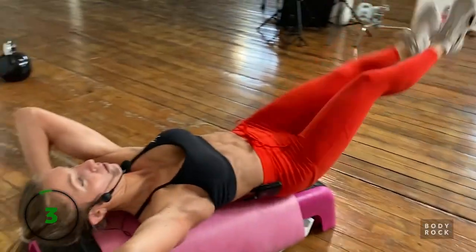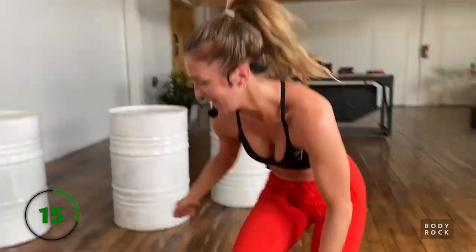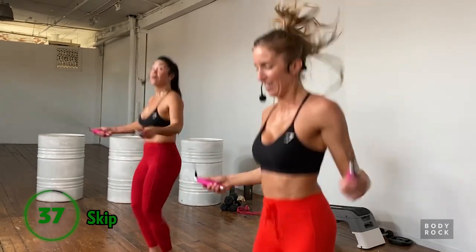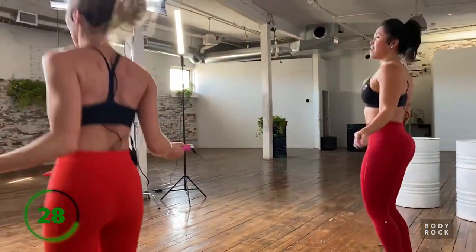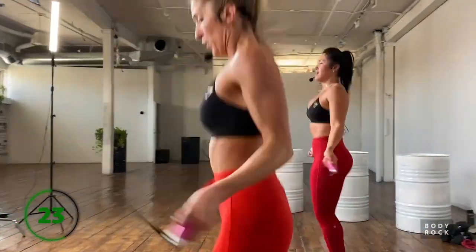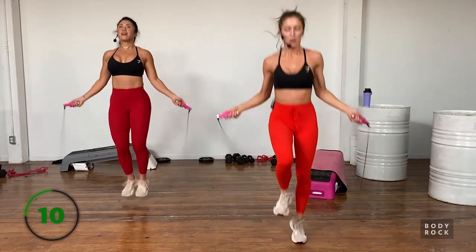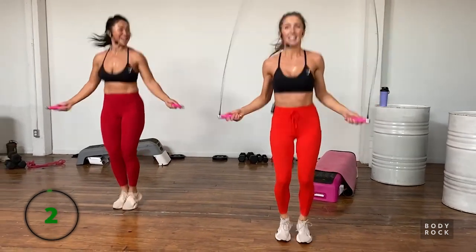Skipping again - keep going, we got this! Watch those handles - make sure they're up here. Another 20 seconds. Last five, four, three, two, one! Okay - our very last set of flutter kicks before we end on a big skip. Set yourself up - if this is too difficult, grab the lever, put the incline back up, do what you're capable of to get through the set. We're on in five, four, three, two - flutter!